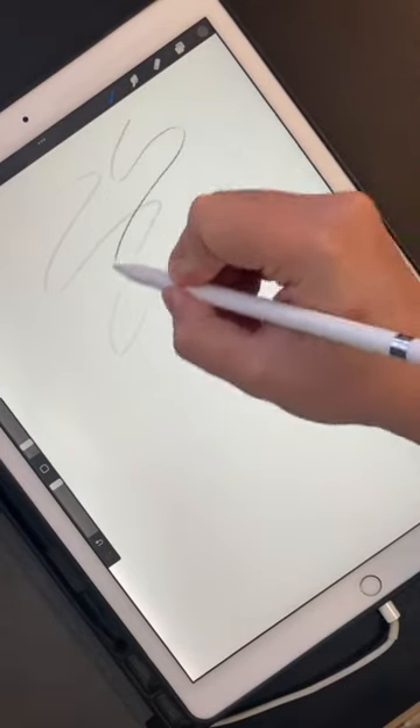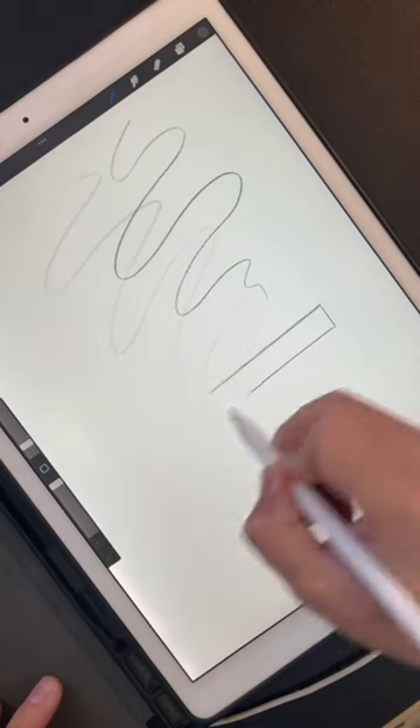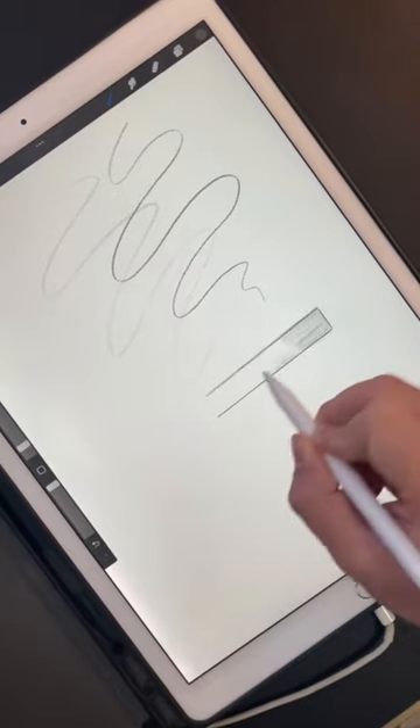I'm making a video about the brush, and I mentioned I'm using Procreate, but I bet somebody in the comments is still going to ask: what program are you using? What brush are you using?